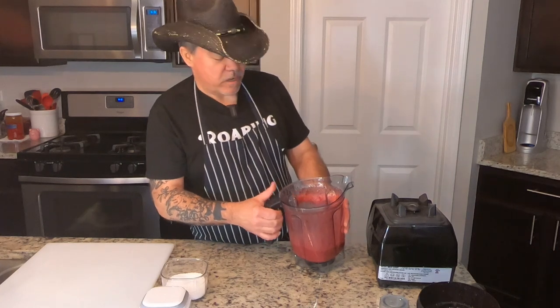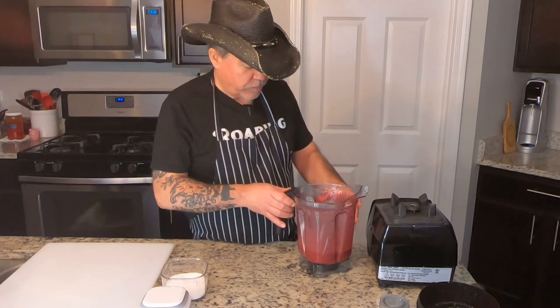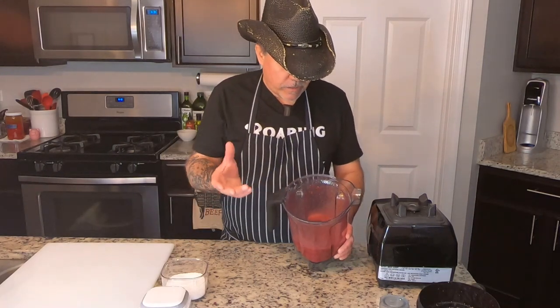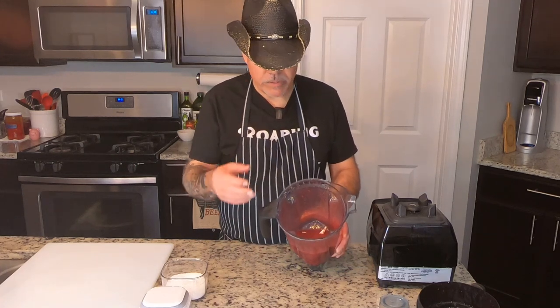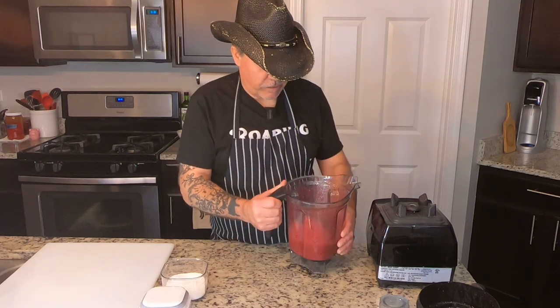You can even use something like this on a steak, believe it or not — just a nice little finishing sauce. It'd be really, really nice. We could have tightened it up a little bit with the Dijon mustard or a brown mustard, any kind of mustard. But that's it — that's your nice little vinaigrette.